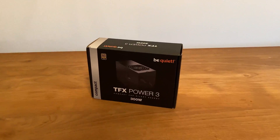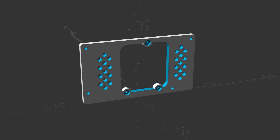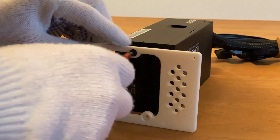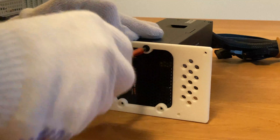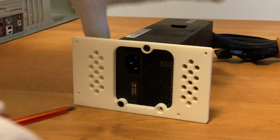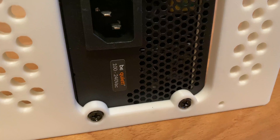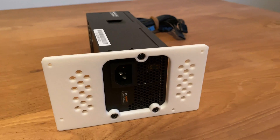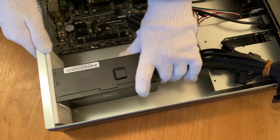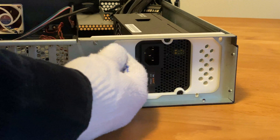I am using the be quiet! TFX Power 3 PSU with 300W output power. To fit a TFX form factor PSU into the server I modelled and 3D printed an adapter from ATX to TFX PSU mounts. Usually 2U server PSUs are rather loud, which is why I decided to go with this silent one from be quiet!. The server case has mounting holes for an ATX power supply, but while the height would fit, the air intake of most ATX PSUs is on top meaning it would be blocked by the server's cover. Since this TFX PSU has enough power even if I upgrade a few components, I got away without using a noisy server PSU.